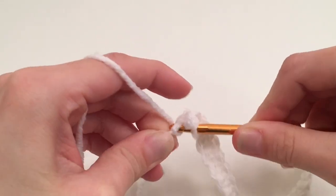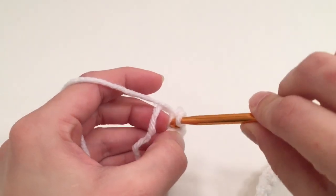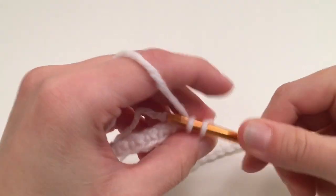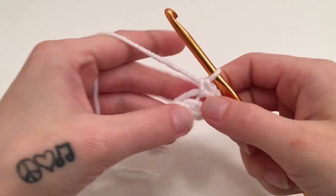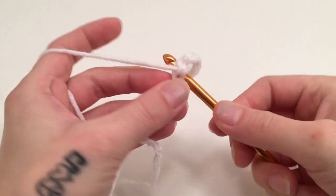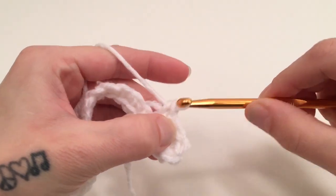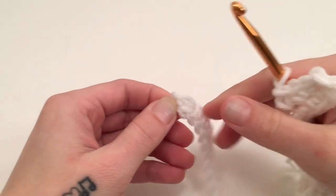After you work 2 of them, it will start rounding around the end of this chain, which is what you want it to do. Turn it as you go and work these 4 single crochets so that the last one is basically on the other side of the chain. We are then going to work 1 single crochet into the other side of each chain all the way across, inserting your hook into the other side of that next stitch.